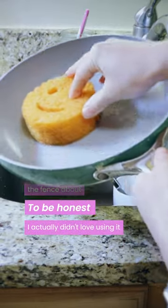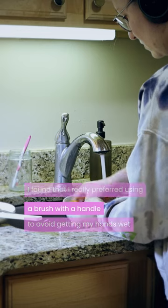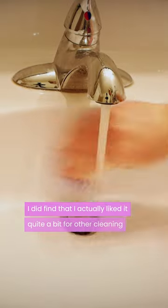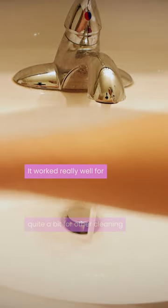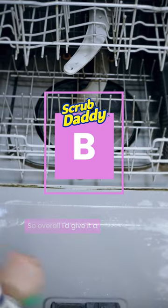I actually didn't love using it for dishes. I found that I really preferred using a brush with a handle to avoid getting my hands wet, so I ended up not using it for that. But I did find that I actually liked it quite a bit for other cleaning — it works really well for scrubbing my bathtub and the inside of my dishwasher. So overall I'd give it a B.